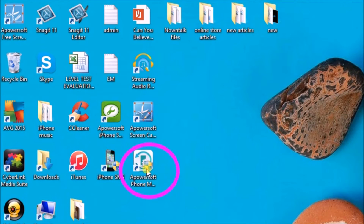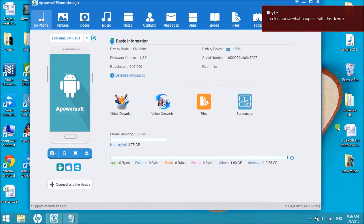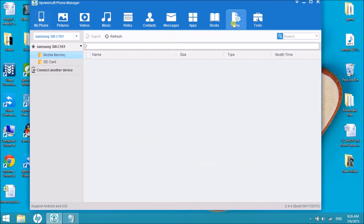After downloading, launch the application and then connect the Android phone to the computer. Once connected, click on Files and then choose SD card.